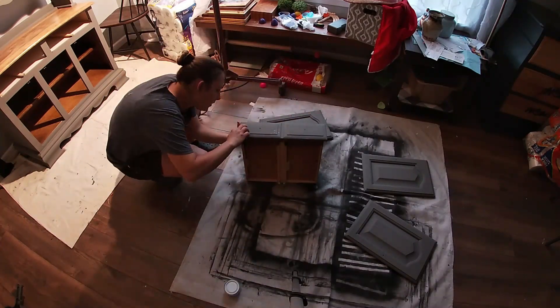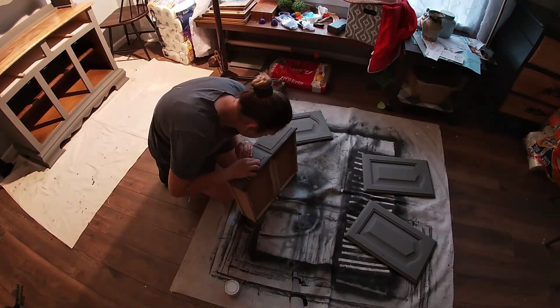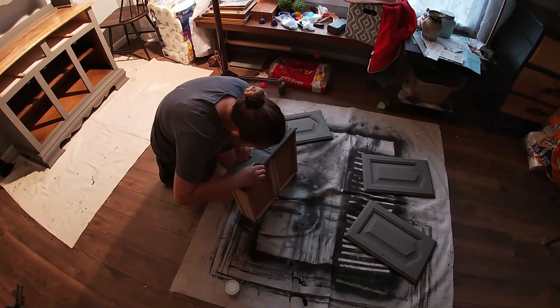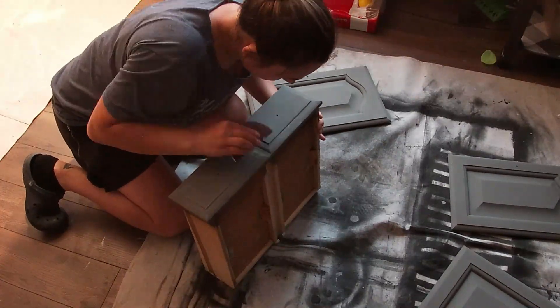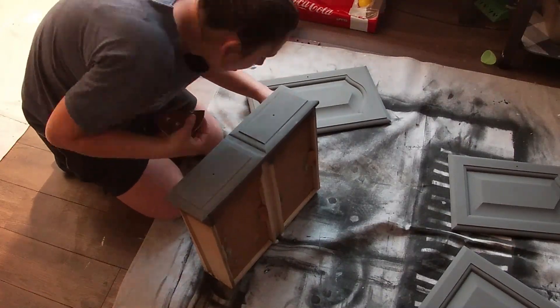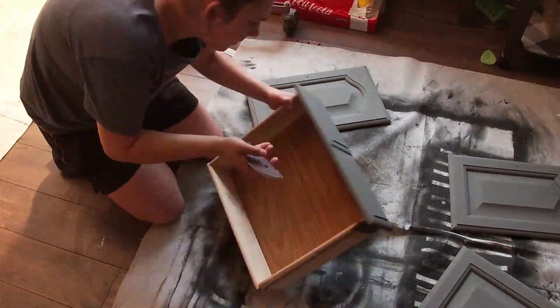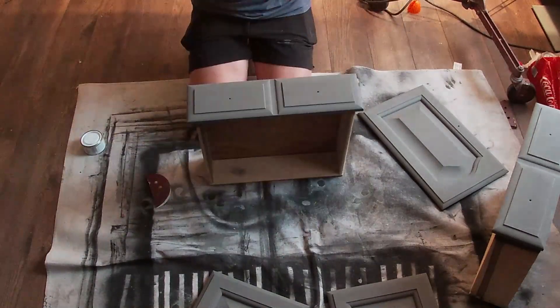I was very lightly distressing this piece. I just wanted to get the distressed areas on the sharp edges of the drawers and the frame of the hutch. As you can see, just the very sharp edges, and I was using 150 grit sandpaper to just slightly scuff them up.